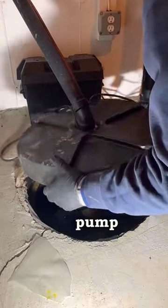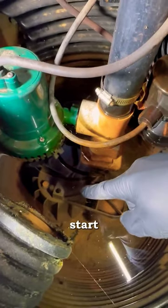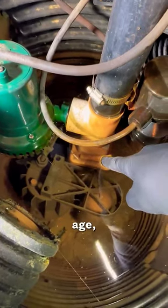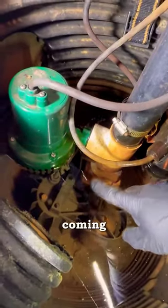Here's your most basic sump pump swap out that can be very easy to follow along with and do it yourself. I'm going to start by showing you the old one that died of old age, and we're going to completely ignore the battery backup sump pump that's coming off of that white tee.